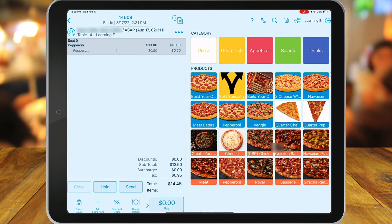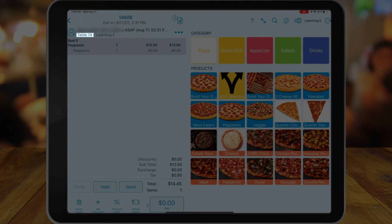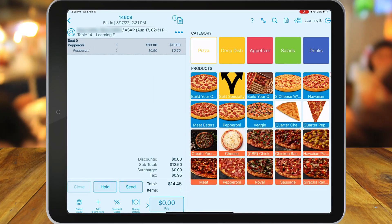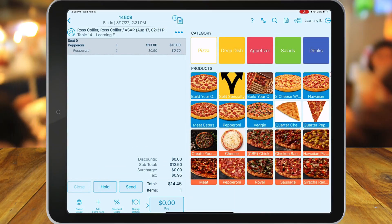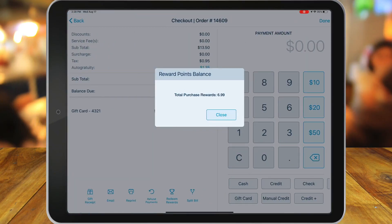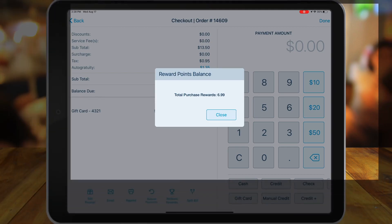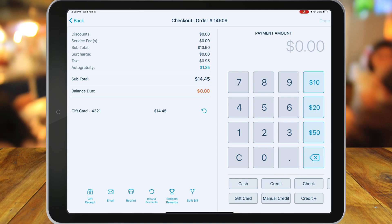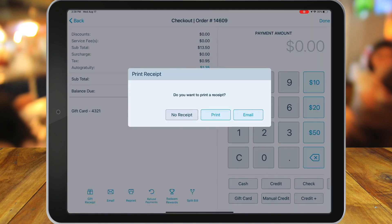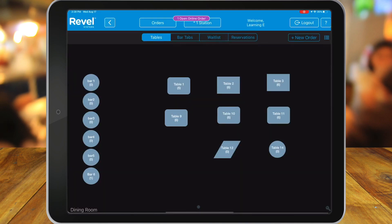You'll notice the table number is also listed next to this order as well. If the merchant wishes to close out this order, they'll simply press the pay button at the bottom. They will then close out the order by pressing the done button in the top right, and then they can choose to give the customer a printed or emailed receipt. You can now return to the table view and notice that the order is no longer there.